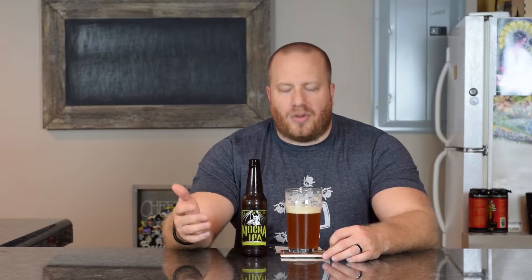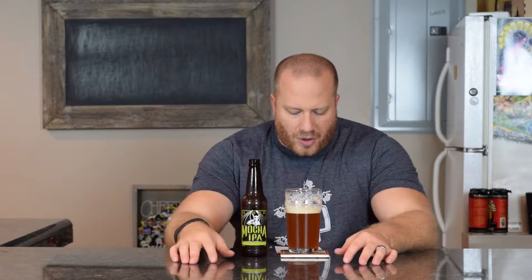Welcome back everybody. Today we're going to look at a beer from Stone Brewing — this is called Mocha IPA. This is a 9% ABV and 80 IBUs. On their website they do a very good job of telling you more about the beer and what's in it. Rate Beer gives it a 98 out of a hundred, so we'll see what we think about that.